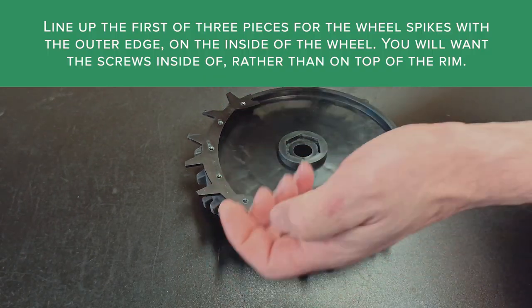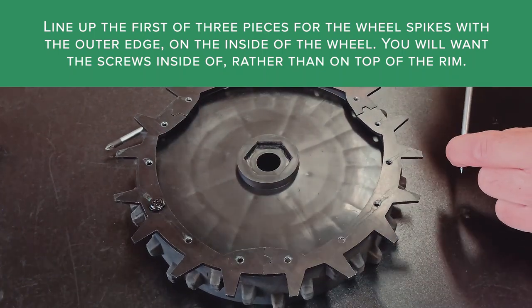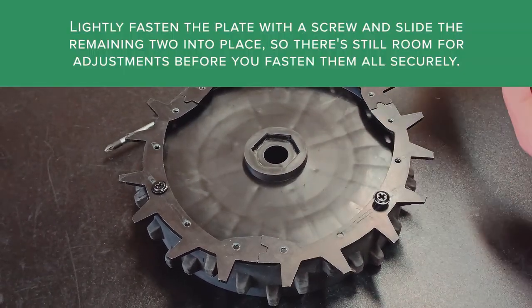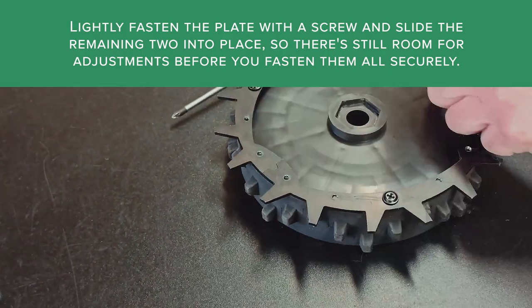Line up the first of three pieces for the wheel spikes with the outer edge on the inside of the wheel. You will want the screws inside of, rather than on top of, the rim. Lightly fasten the plate with a screw and slide the remaining two into place, so there's still room for adjustments before you fasten them all securely.